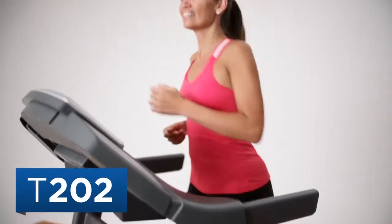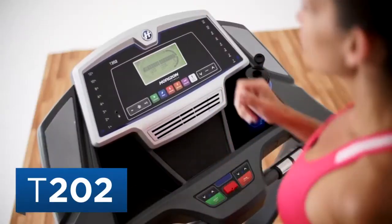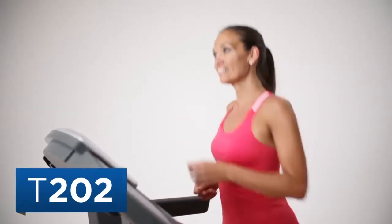At Horizon, we know there are a lot of things that can interfere with your exercise plans. Your treadmill shouldn't be one of them. The Horizon T202 Treadmill offers the quality and value you need to reach your fitness goals.